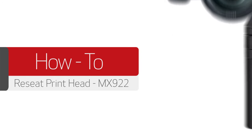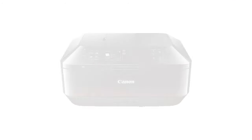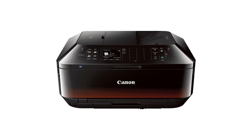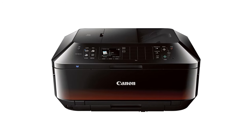In this video we'll show you how to remove and reseat the printhead in your MX922 printer. Occasionally the printhead will need to be removed or replaced to clear print errors or correct print quality issues. Please follow these steps to properly remove the printhead.